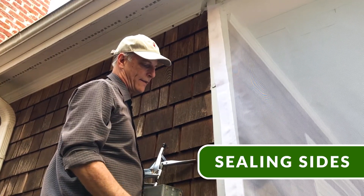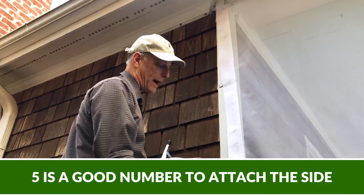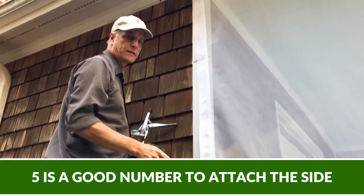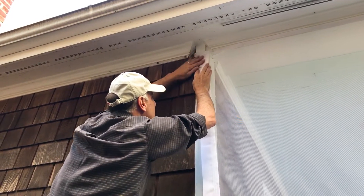Now we're gonna put marine snaps down the side. A good number is five: one at the top, one at the bottom, one in the middle, split the difference, split the difference. These are hard action snaps, so it takes a little bit of effort.